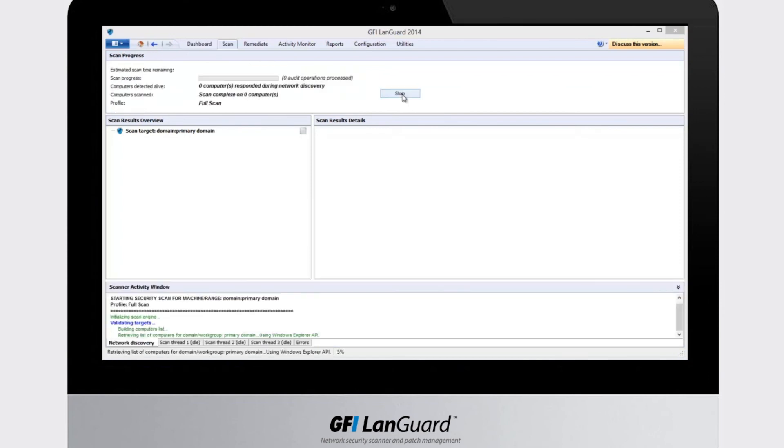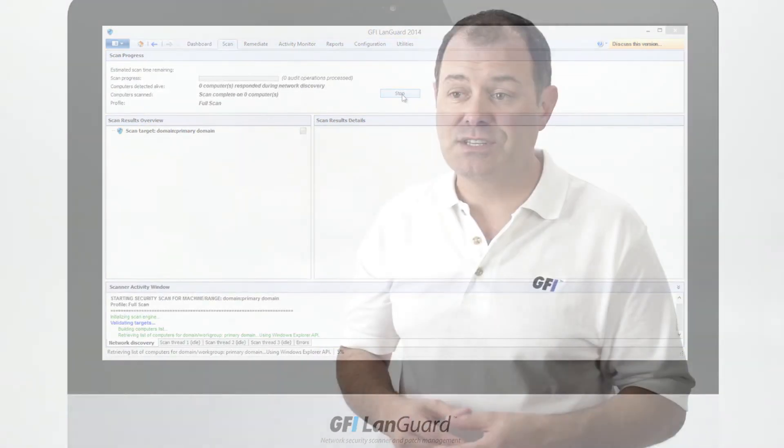GFI LandGuard will remotely detect your servers, workstations, laptops, mobile devices such as smartphones and tablets, and even virtual machines, routers, switches, and printers.